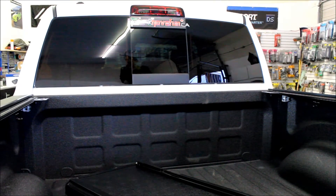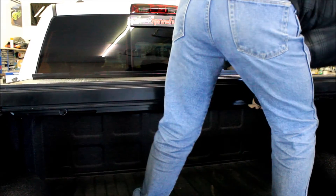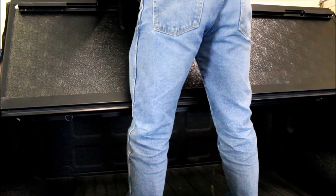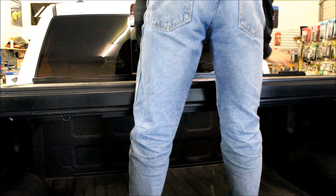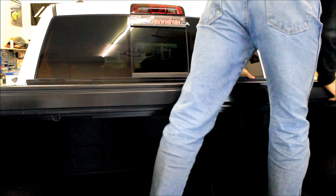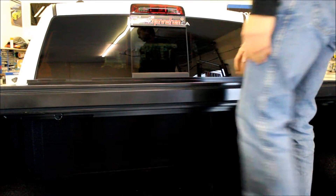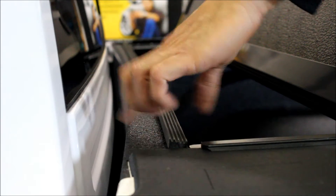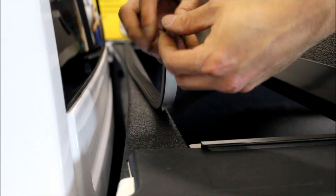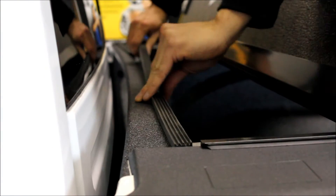Now we're ready to place the tonneau cover down in its folded up position. This truck doesn't have a drop-in bed liner, it has a spray liner, but this part on the original truck sits higher than the rest. So we're going to install the seal that comes with the Backflip tonneau cover — I've already cut it to length. Just go ahead and apply it and this will help give us a better seal.